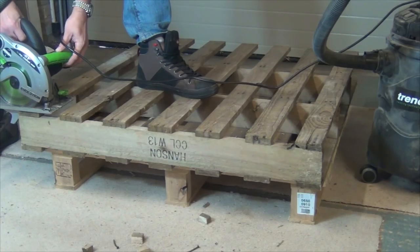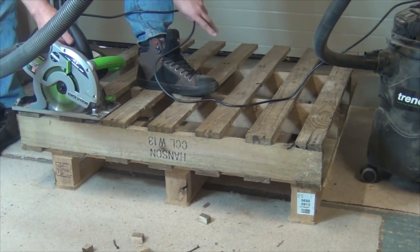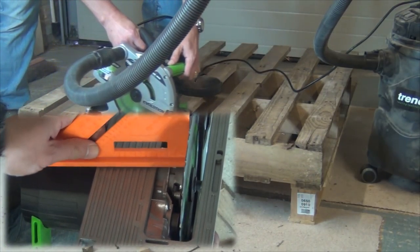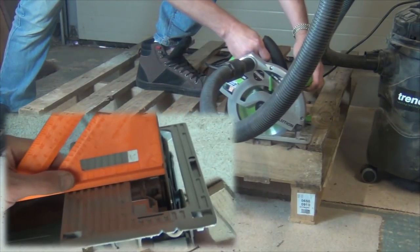The saw has nice comfortable grips and the extraction port seems to work really well with my Trend Extractor. The base tilts to 45 degrees and both the 45 and 90 degree stops are dead on.